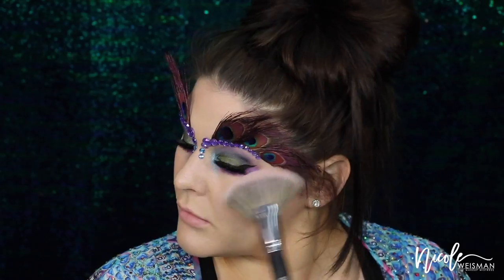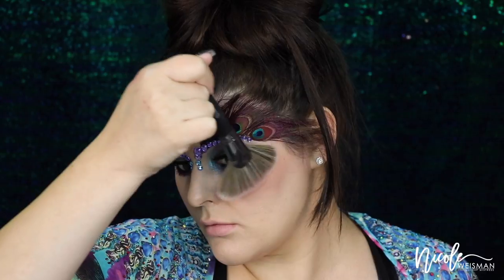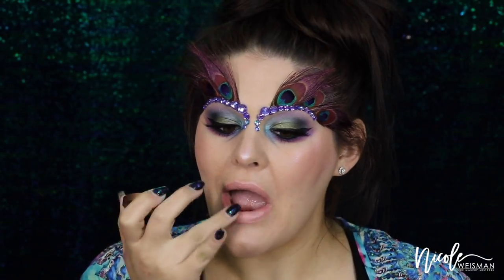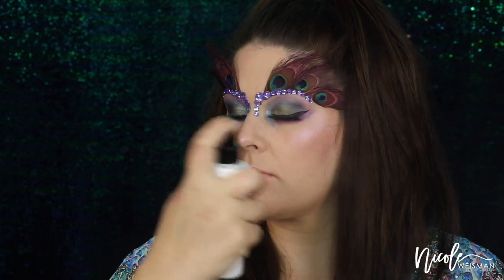With the ABH Sweets Glow Kit, I'm going to take the purple color and apply it on the high points of my cheeks, as well as the tip of my nose and my cupid's bow. Because the eyes are kind of crazy and dramatic, I wanted a natural lip, so I'm just applying a little bit of the Fresh Sugar Caramel Lip Treatment. To set everything in place, I'm taking my Cover FX Illuminating Setting Spray and applying a generous dose all over my face.